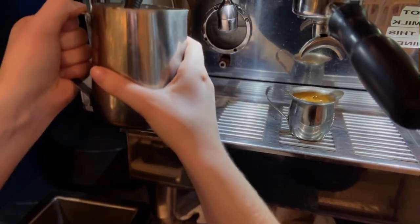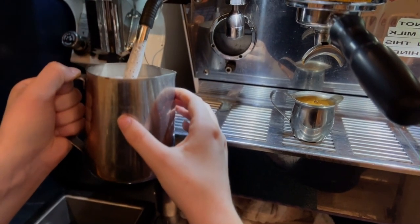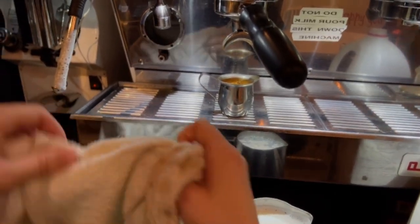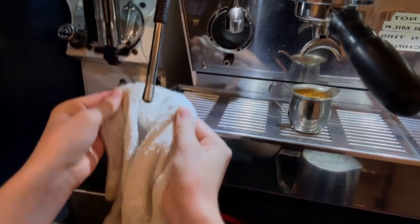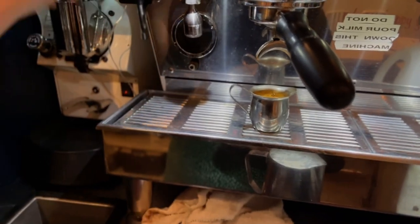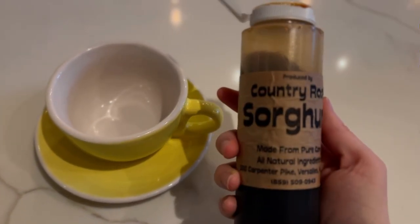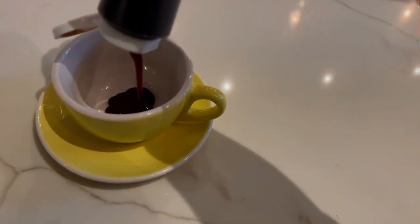You'll know that your milk is steamed and ready to go when the outside of the pitcher is too hot to hold. Step four is to pour the sorghum into the latte. How much you do is really up to your sweetness preference.